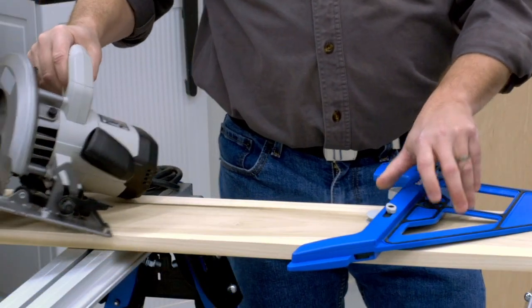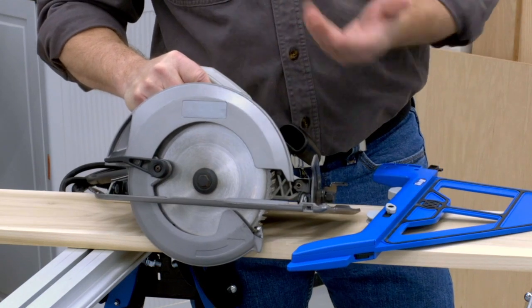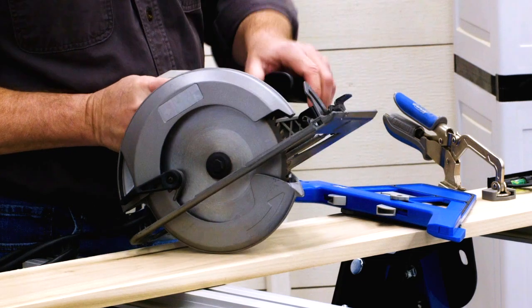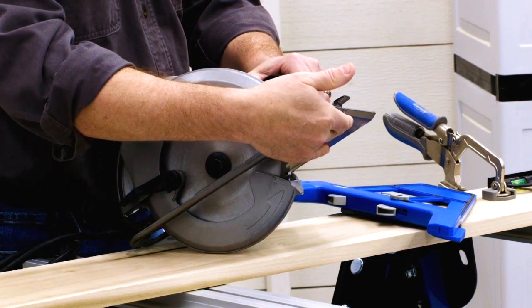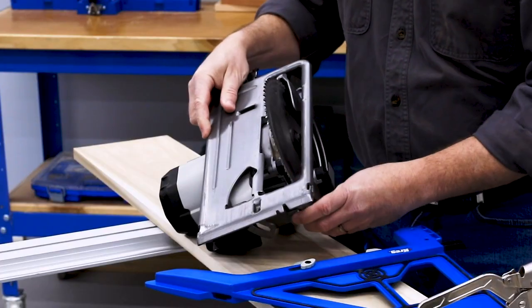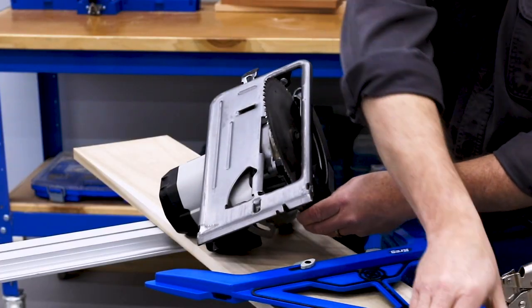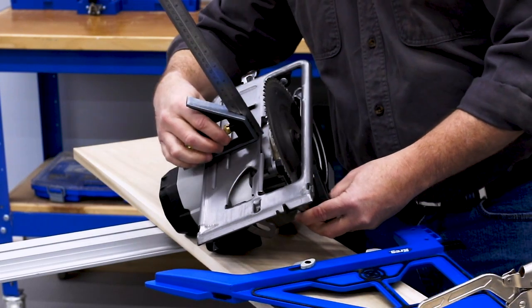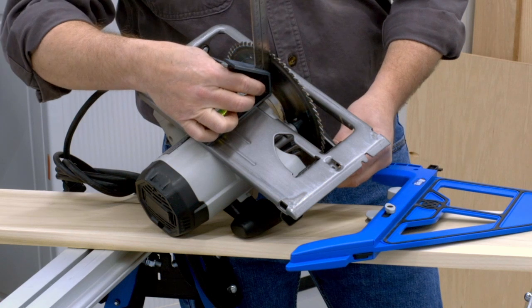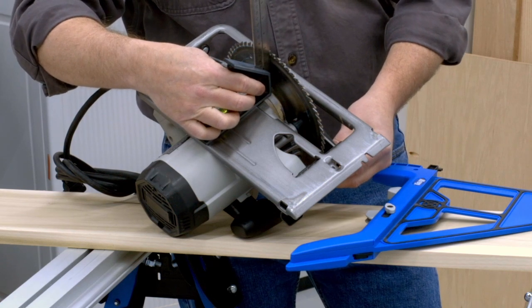First, if your saw blade is old or worn, swap it out for a new one to get better results. Second, check that the blade is set at 90 degrees to the base. To do that, set the blade at its full cutting depth and use a good square to check. If you see any gaps, unlock the saw's bevel lock and adjust it.